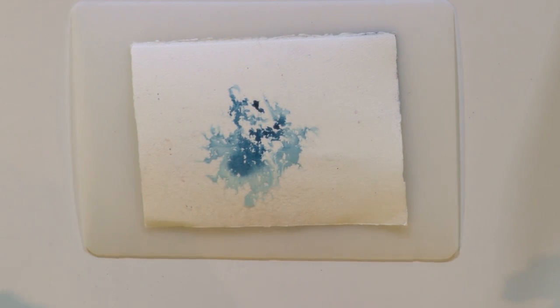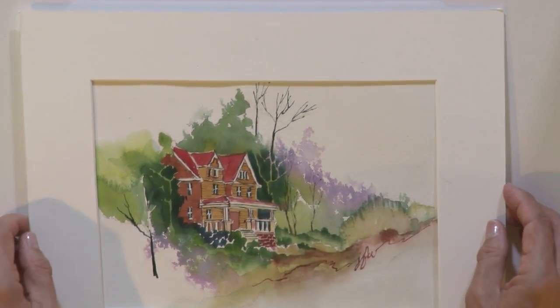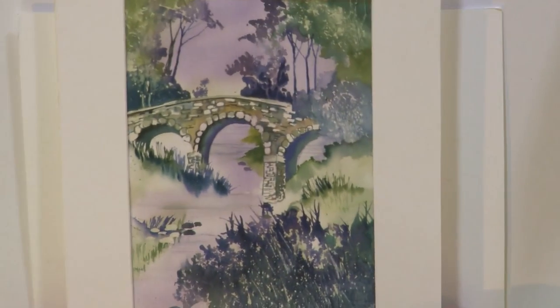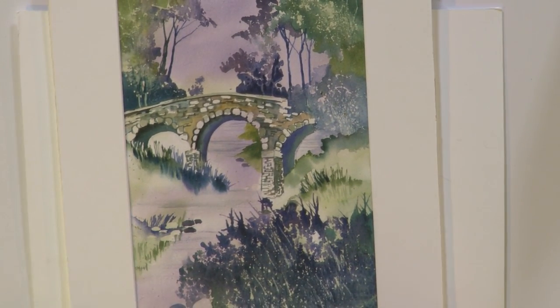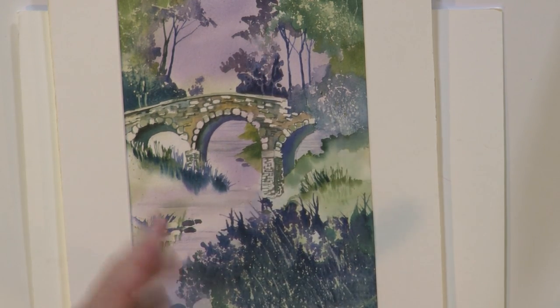Let me show you what it looks like on some paintings. In this case, I used it in the background — what a lovely ruffled, lacy texture. Here's a painting where I used it in the foreground and the background. Again, foliage.